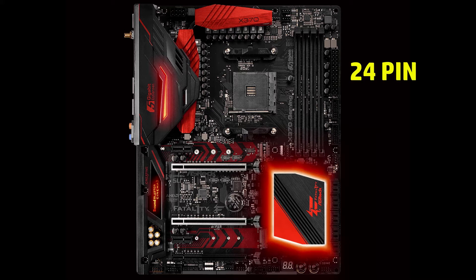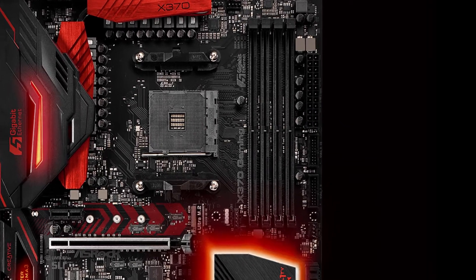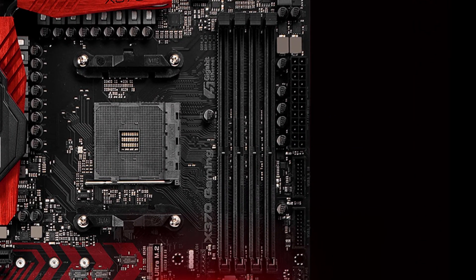Power to the board is still the 24-pin, but this is our first board in our lineup with only an 8-pin CPU power. We're running dual channel DDR4 with a max memory of 64GB, supporting up to 3200MHz.